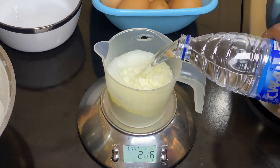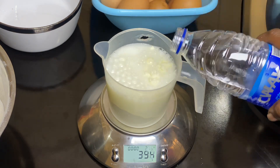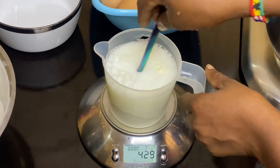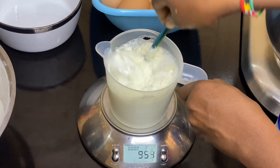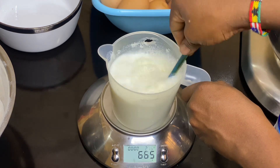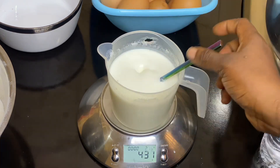Starting with my milk - I added 18 grams of powdered milk and then added water until it came to 420 grams, which is exactly two cups of liquid or diluted milk. You can use whole milk for this; you can also use evaporated milk, but I do not advise you use evaporated milk for baking. I whisked this to dilute it properly and then set it aside.